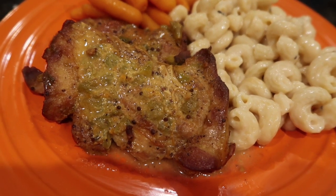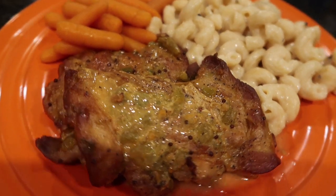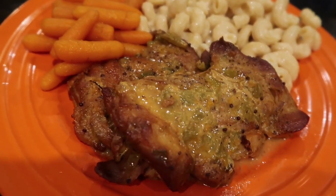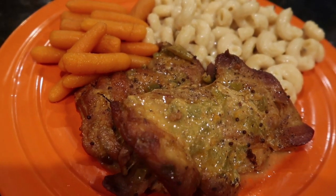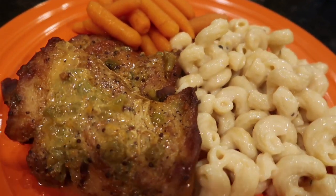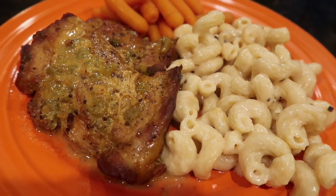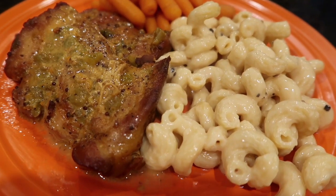I gotta tell you, it did taste really good and this chicken cooks great in the crock pot. It smells divine and it tasted just as good. Feel free to substitute any ingredients as we did in ours, because this is a baseline recipe book. For the Dollar Tree, it was pretty good. Add any sides you'd like and enjoy.